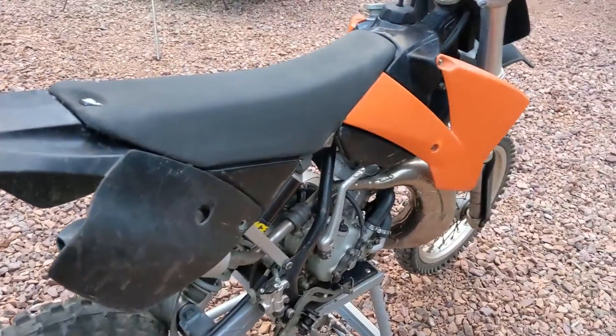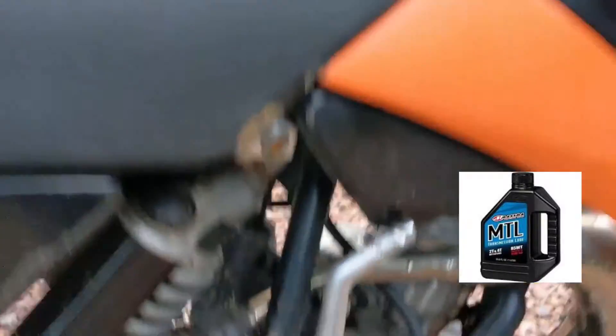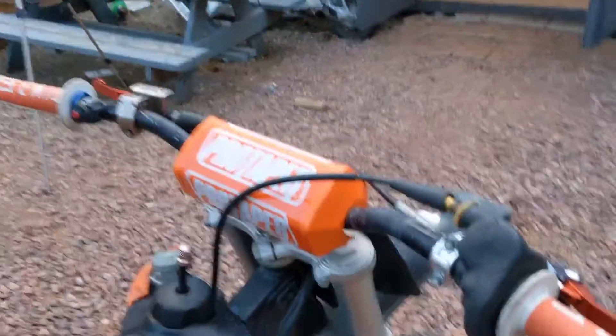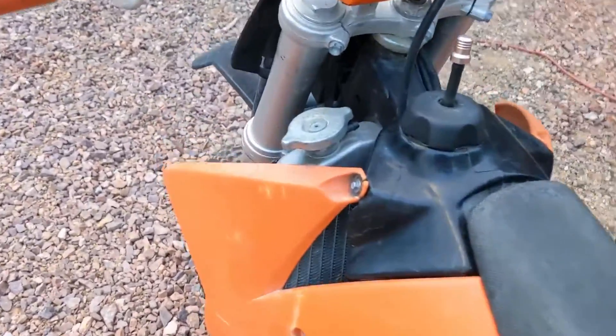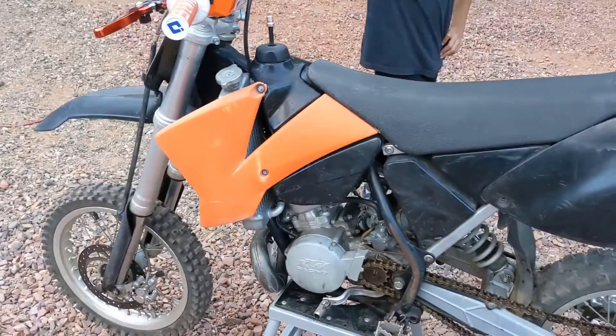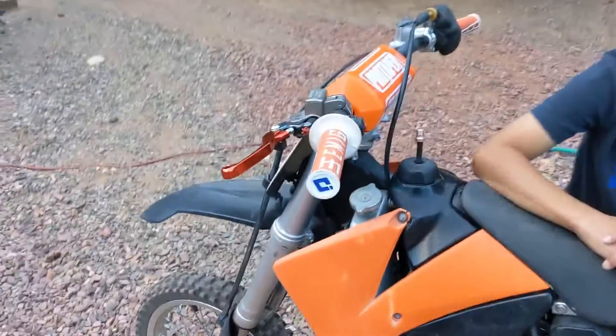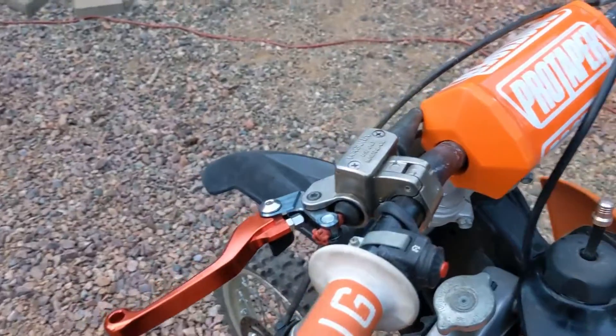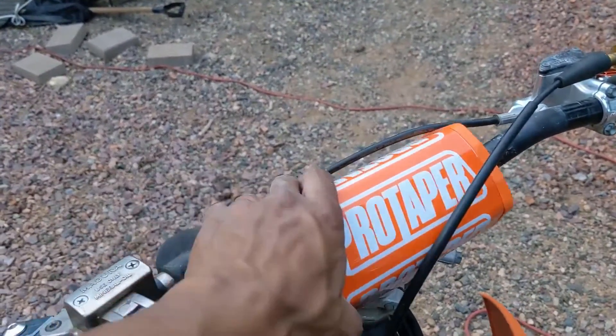We gave it new fluids — some Maxxis MTL for the transmission, some new brake fluid, and some Maxima coolant. Off camera, we also added some ODI EMIG grips. These might be my new favorite grips — they just feel so nice. And this little ProTaper pad.